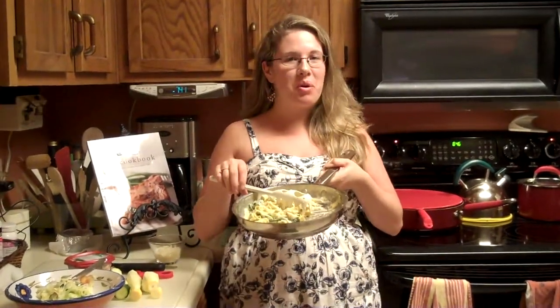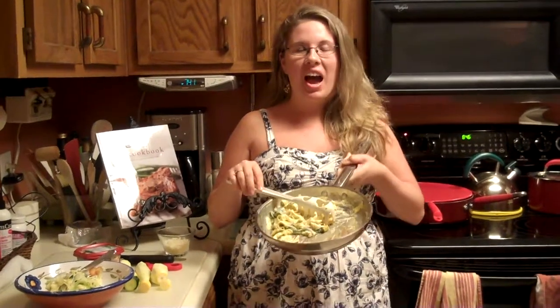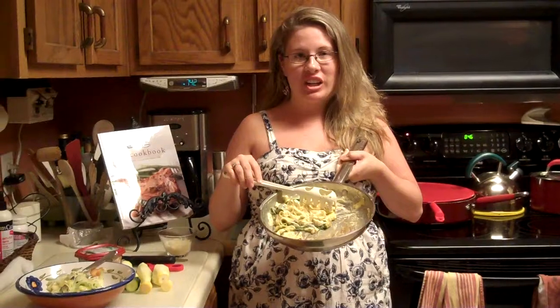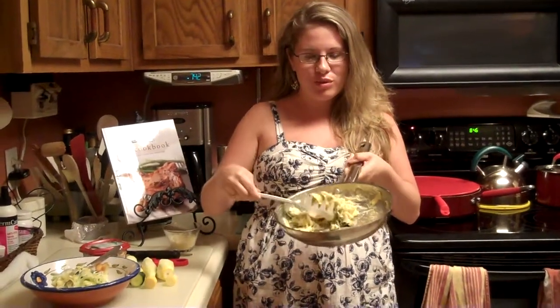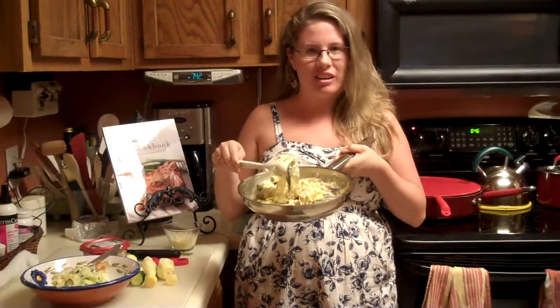Hi there, everyone. My name's Nicole, and tonight I'm going to share a delicious side dish recipe for you. I have made creamy Parmesan squash fettuccine. That is right — I have used squash to make a pasta-like side dish. It's genius.